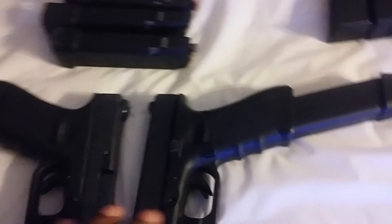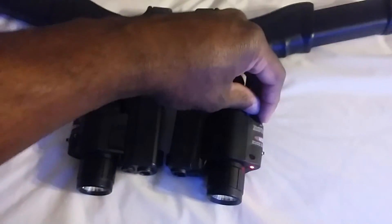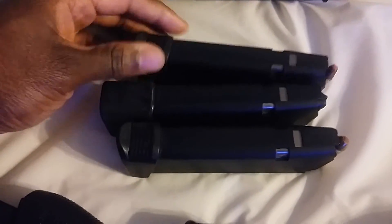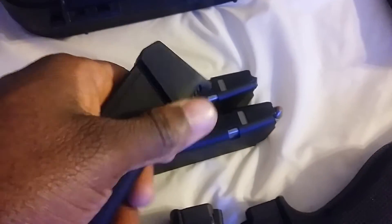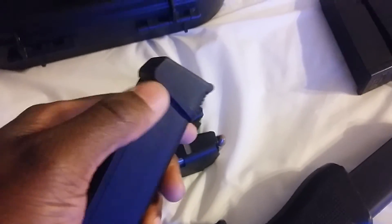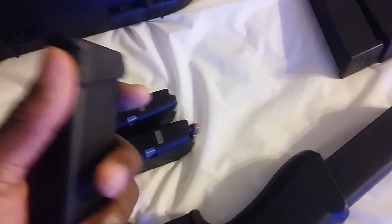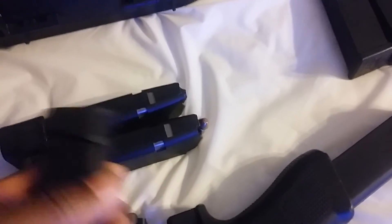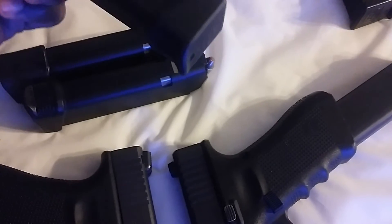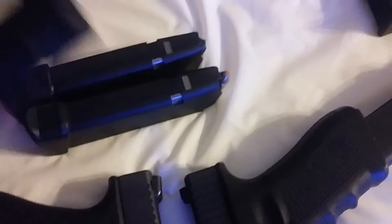For your Glock 9 millimeter it will hold 33 rounds — that's the difference the floor plates make. Now let me explain how the floor plates work. These are the standard mags as an example. For the plus-two floor plates, you go to the gun shop — there's a little pack and they'll know what you're talking about. Don't ask for just a 'magazine extension' because they'll give you a pinky extension for a baby Glock like the 27 or 26. Make sure you say 'plus-two floor plate magazine extension.'